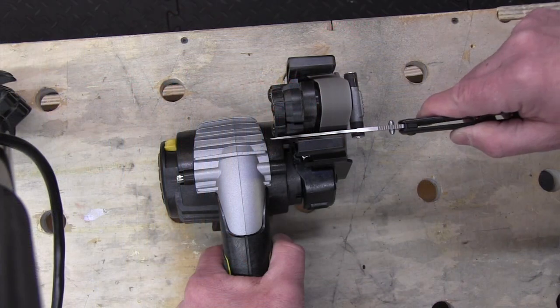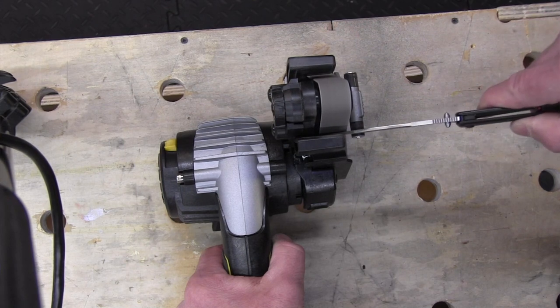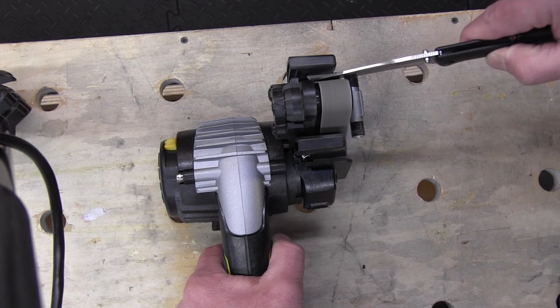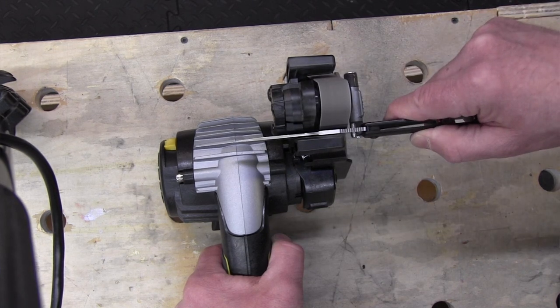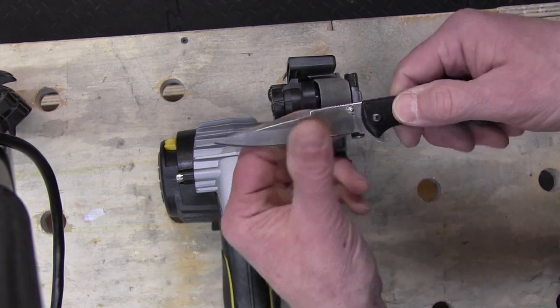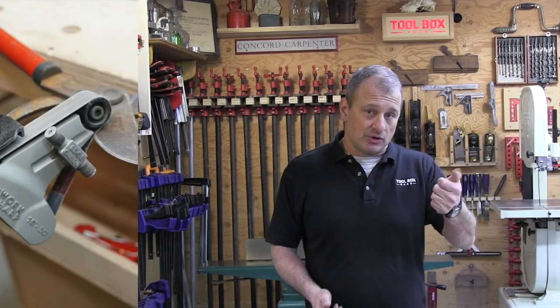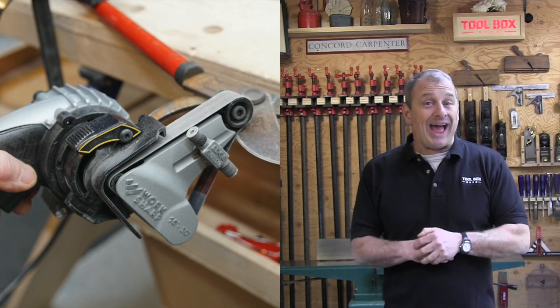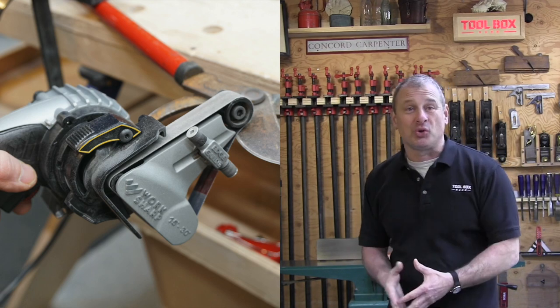After a couple years of using a sharpening service, this tool will pay for itself — it's an investment. What I like about this tool, besides the fact that it pays for itself, is that it can be used on multiple edged tools, not just knives. Knives — serrated, curved, or straight — scissors, lawnmower blades, shears, hedge trimmers, garden pruning shears, axes, mauls, shovels, post hole diggers — any edge tool.